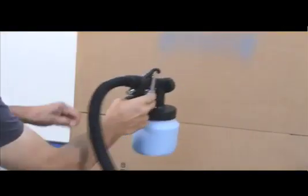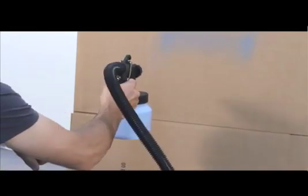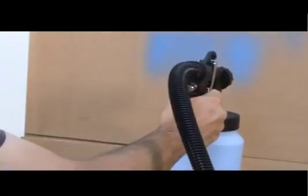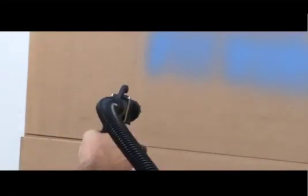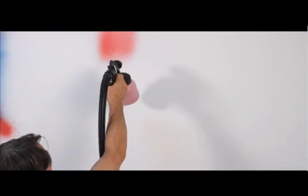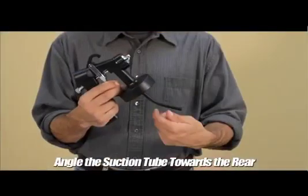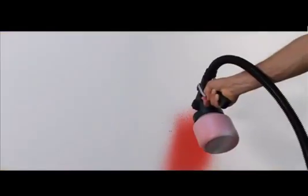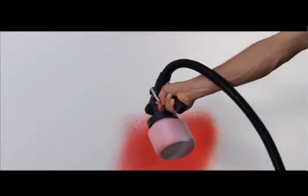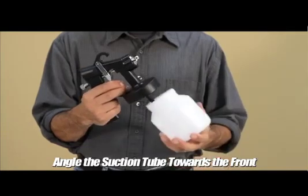All paint is different — different paint types need to be used for different jobs, so you should always read the paint can for instructions about that particular paint. We recommend you test your paint by spraying onto a sheet of cardboard or scrap wood to practice with distance and flow rate. When spraying something high up, such as the top of a wall or a ceiling, angle the suction tube towards the rear of the paint container. If working on a lower surface like the floor, angle it towards the front. This will ensure you waste the least amount of paint possible.